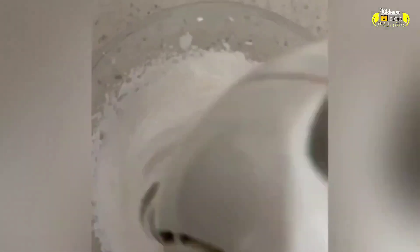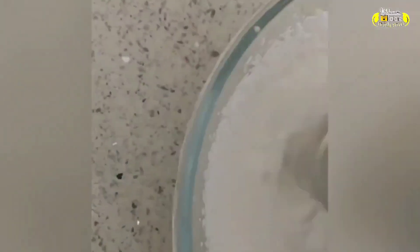Now we're going to work on the cream. When you beat the cream, you can use non-dairy whipping cream. Start at low speed — you cannot start at high speed. You have to use low speed at the beginning. If you have a stand mixer, you can use that. Look, the consistency of the cream is slowly changing.